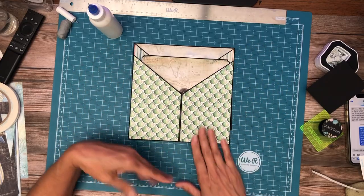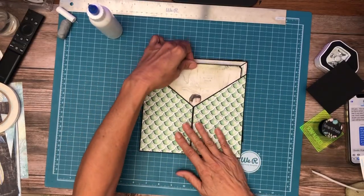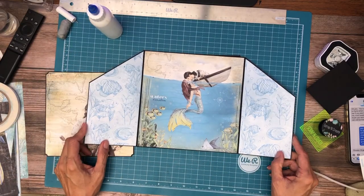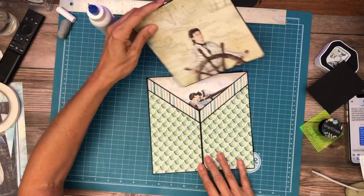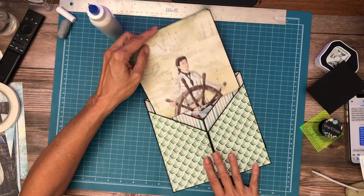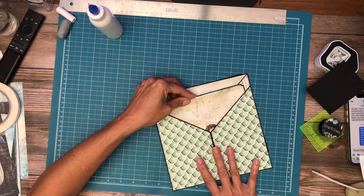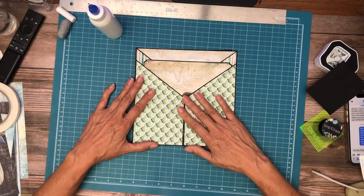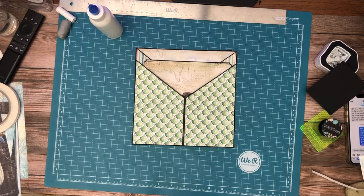I think it's fun — I hope you guys enjoyed it. This is page two. I haven't done one of these pages in a long time. I hope you guys enjoyed that — I'll be back soon with page three.